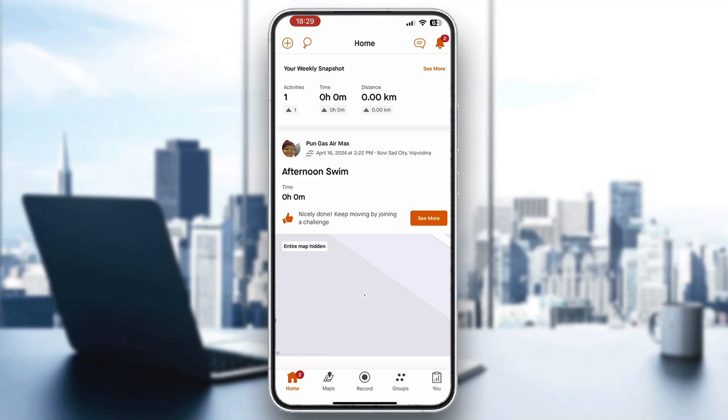Hey everybody, what's up and welcome back to today's video. Today I'm going to be showing you how to put your Strava route on Wahoo. This is a very simple thing to do, so make sure to watch this quick and easy video till the very end and follow my steps correctly so you can make sure this works for you.